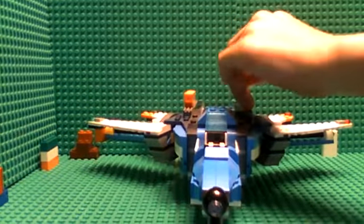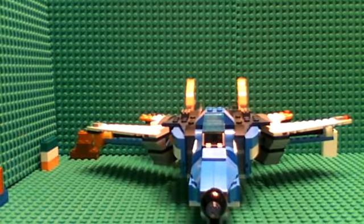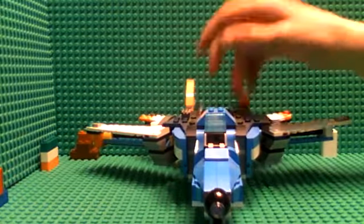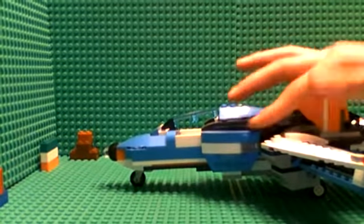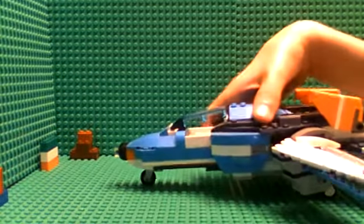And then you can bring them back and forth. It's really cool. And also, something I like was a little — this is a decoration.